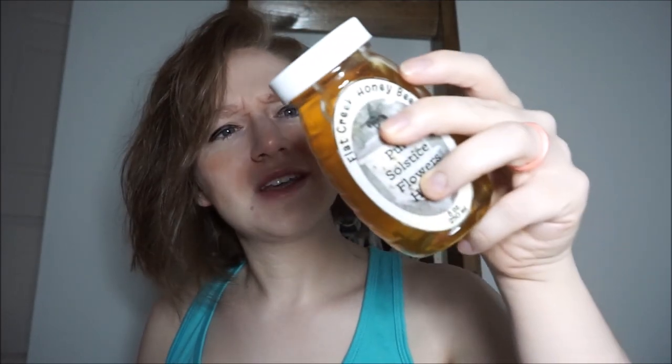Flat Creek Honey Bee Honey. This looks amazing. This is Flat Creek Honey Bees — Pure Solstice Flowers Honey, 8 ounces. Nutrition facts: serving size 1 tablespoon, 60 calories. This comes from Madison, Missouri, so this might be a good option if you live there. I know that local honey can really help with allergies. A lot of times when you get local honey it's a lot darker, but this looks like store honey — it's got a gorgeous color. I wonder if it tastes different because it's Solstice Flower. I cannot wait for him to try this.